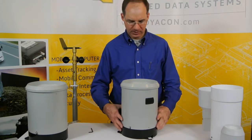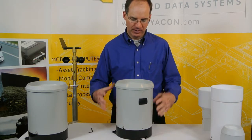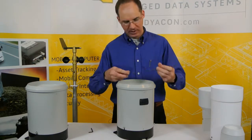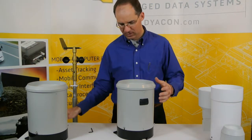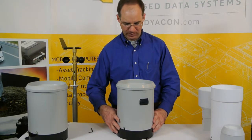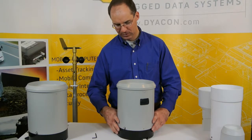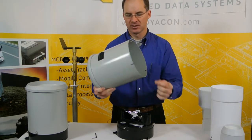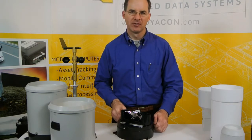Our search for a high value rain gauge led us to this instrument from Hydrological Services, manufactured in Australia. You can see immediately that the size of the opening on this rain gauge is much larger — just almost eight inches, or 200 millimeters, is the official diameter. One of the first things you'll notice is the screws to pull the top off are slotted. Once you loosen the screws with the hex key, you can remove the top via keyhole slots, minimizing any loose parts you might have to keep track of in the field.